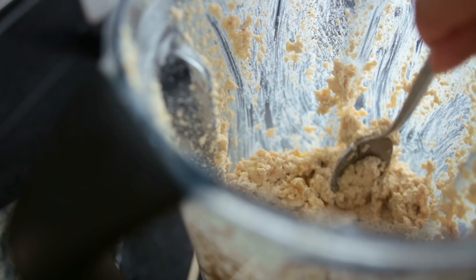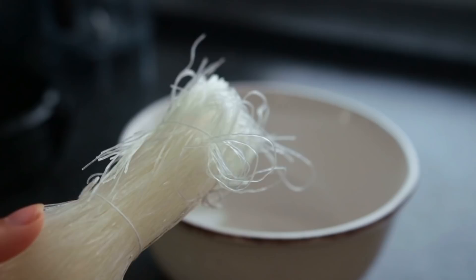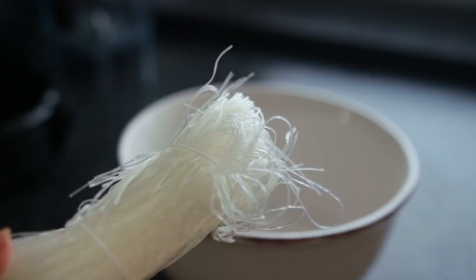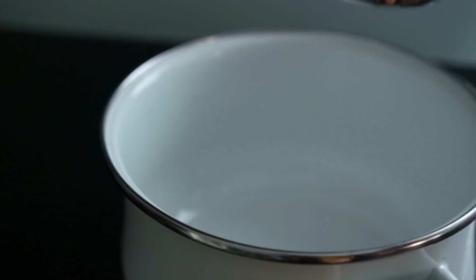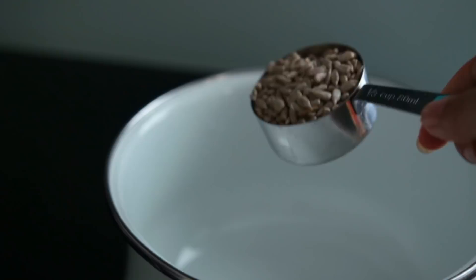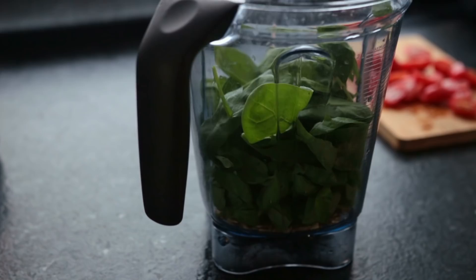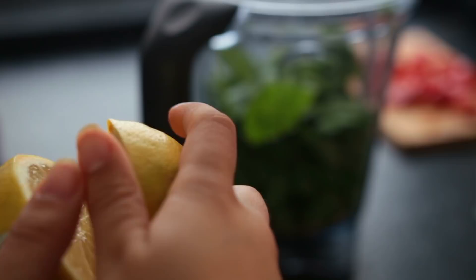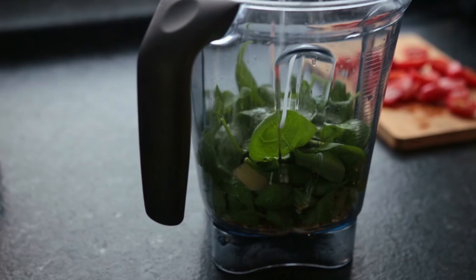Cut the cherry tomatoes in half. Cook the rice noodles according to the packaging — some you have to boil, others are thin enough to just pour boiling hot water over. Set those aside and quickly toast up your sunflower seeds for 3 to 4 minutes on medium heat in a big pot or skillet without oil. Add those to a food processor or blender, then add fresh basil — like an entire little pot of basil leaves — fresh spinach, lemon juice, one small clove of garlic, non-dairy milk or oat creamer, olive oil, sweetener of choice, salt and pepper. Blend the pesto until it reaches your desired consistency.